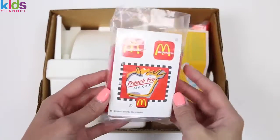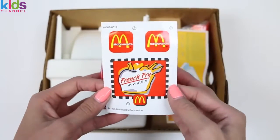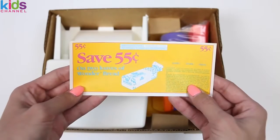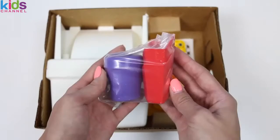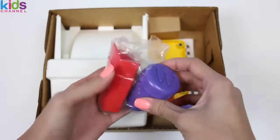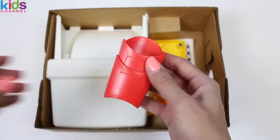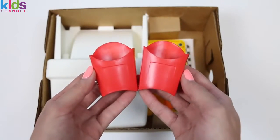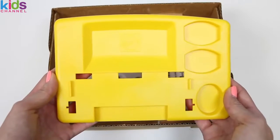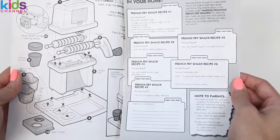It looks like we have some stickers. This is gonna be the label for our machine and our french fry containers. This is our crust cutter. And here's a 55 cent coupon for Wonder Bread — we're gonna need Wonder Bread to make our french fries. Here's a bag of accessories. First we have our cinnamon sugar shaker, and two french fry containers. And here's our french fry maker. This is the base for our machine. And here are the instructions — it shows us how to put the machine together, and on the right side we have some recipes.